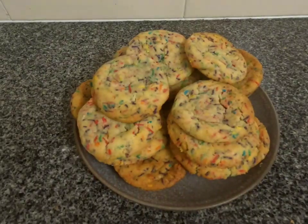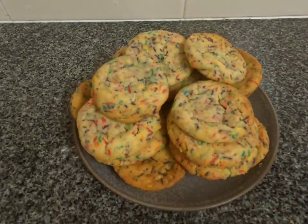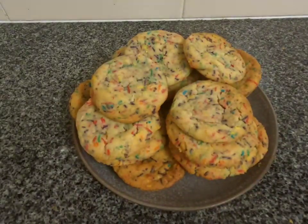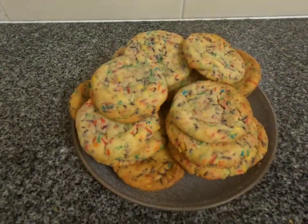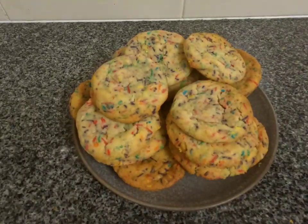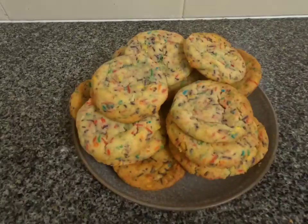Hi there everyone, welcome to Daisy Poppets Farm and this is Kaz. In today's video I'm going to show you how I make these really fun Funfetti cookies. I'm sure they're going to be a hit with kids of all ages and they would make a really fun baking activity with the little ones. So without much further ado, let's get into this recipe.